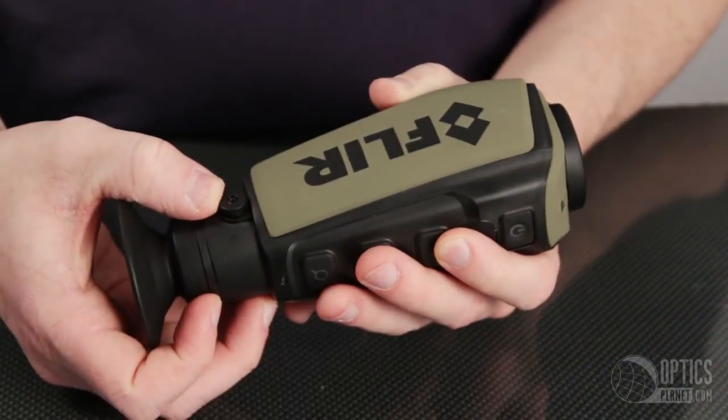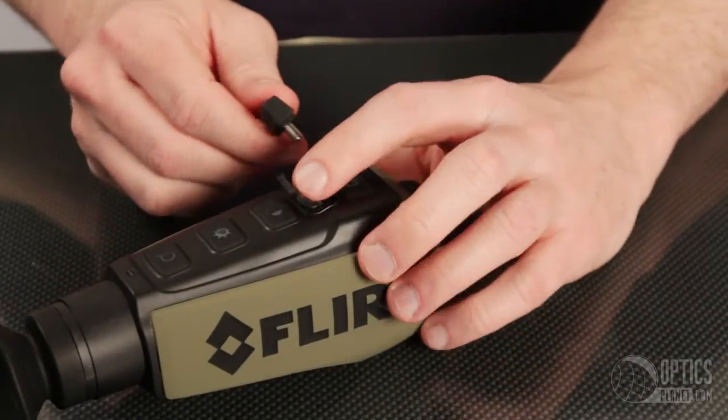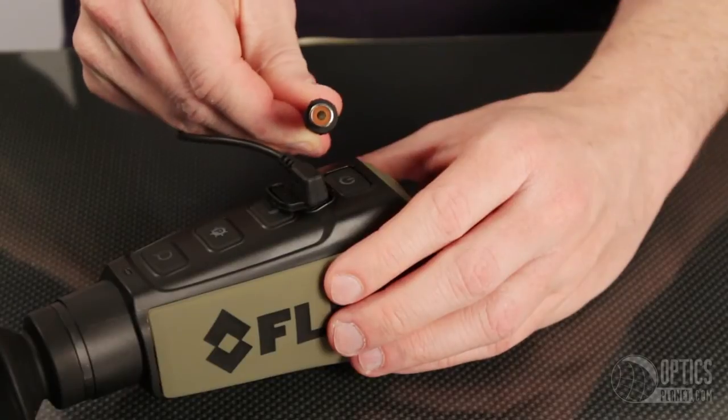On the side there is also a diopter control allowing you to have the sharpest picture. One of the upgrades the 320 model has is a video out capability — connect a video recording device to the camera to record images in the field. This is an excellent high quality thermal imaging camera that will make your hunts more successful and is also a valuable tool while on patrol. I'm Tim, and you can find this FLIR Scout 2 at OpticsPlanet.com. Thanks for watching.